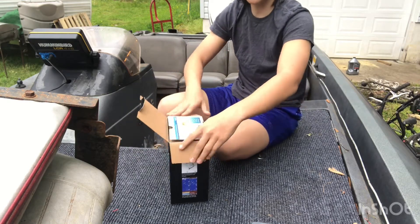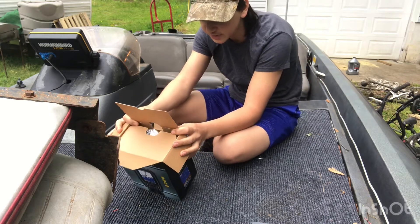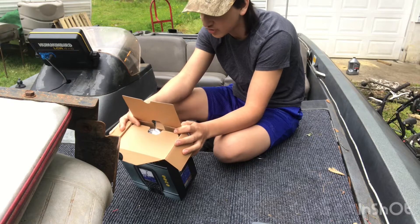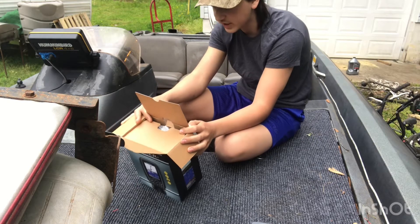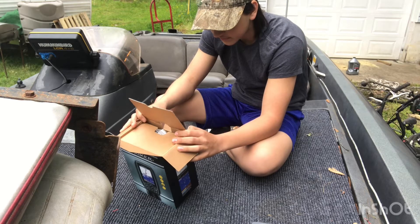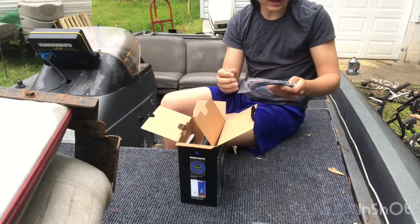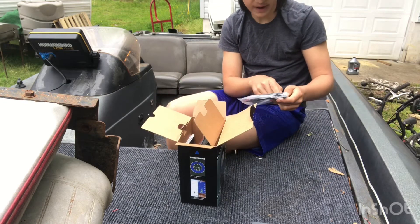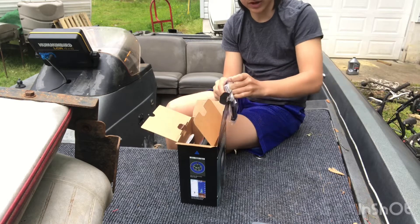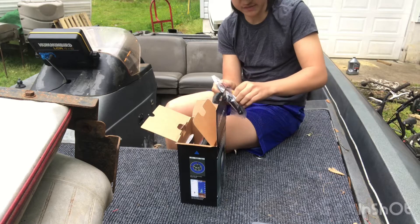So you're going to open it up. It says 'protective cover' here. Oh, this is the X-Tries kayak hull transducer mount. So if you guys have a kayak, that's what this is for. Then it comes with this cable, which I think is going to be our power cable — I'm not positive on that, so do not quote me.